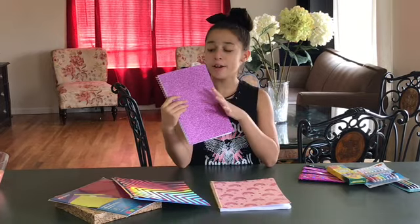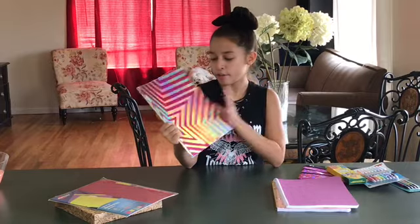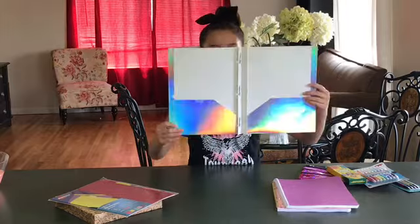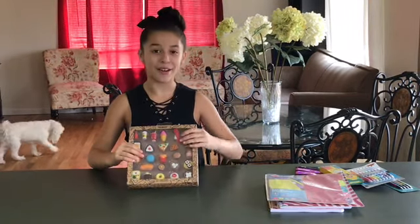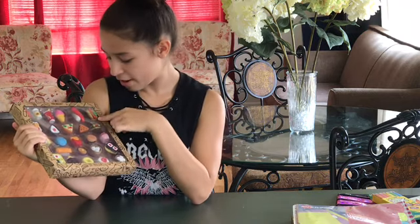I also got you guys a glittery pink notebook. Next, I got you guys a holographic folder with glittery stripes and stars. I also got some glittery reversible dividers. Lastly, my favorite item — some food erasers. You get hot sauce containers, a coffee, a mini cola, ice cream, sushi, hot dog, and tacos.